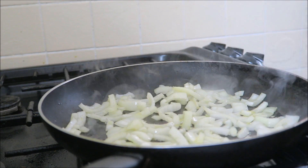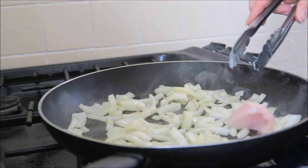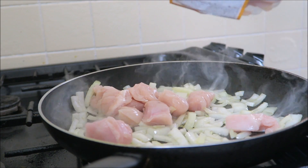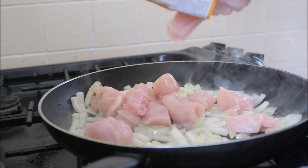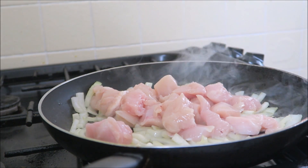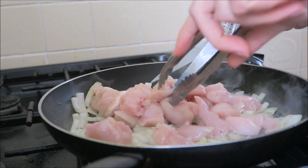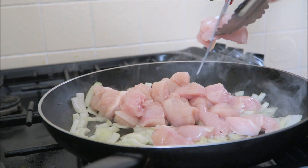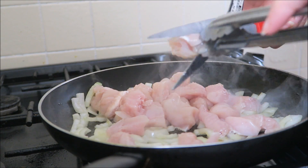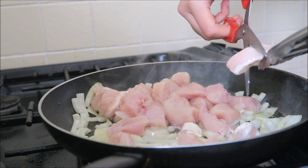Now we're going to add the chicken. I normally cut them up a bit smaller, so cut them to the size you like — I don't like big bits of meat. I'm going to let this cook for about three to four minutes roughly.